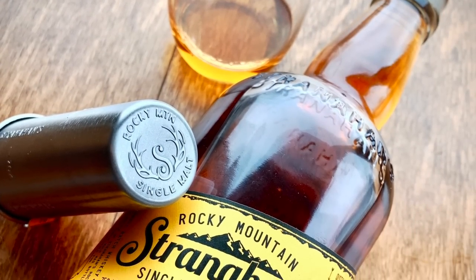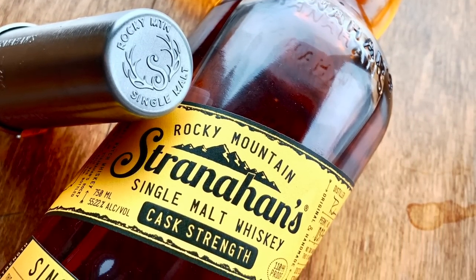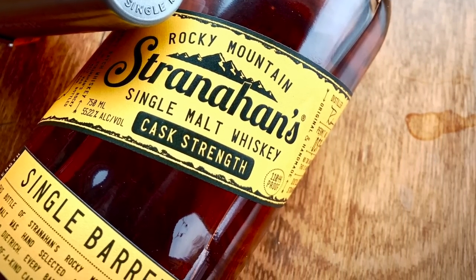Bought in Kansas, Colorado. So it's the Stranahan's cask-strength, and it's a single cask. Cask-strength. And this is different.